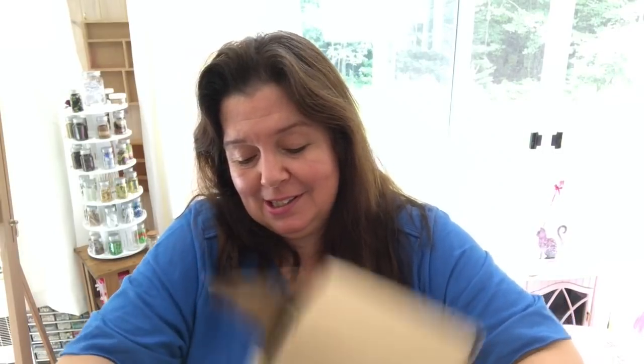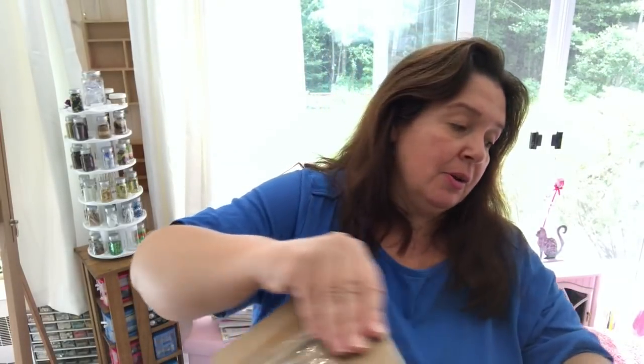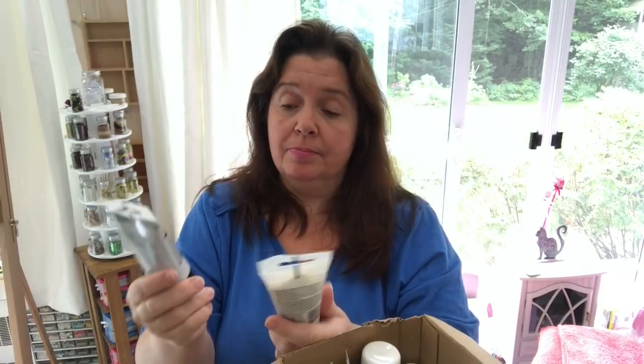Where do I start? Let's just see if I can pull out a box. Okay, box number one is empty — it was just there to keep all the other stuff from rattling around. They didn't send me a box of air. So in the first box here, I have a selection of the DecoArt Americana premium products.